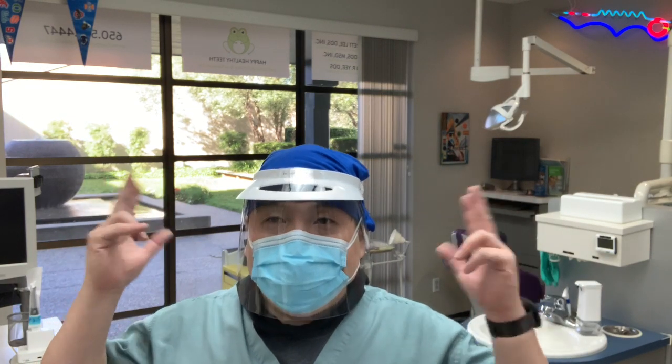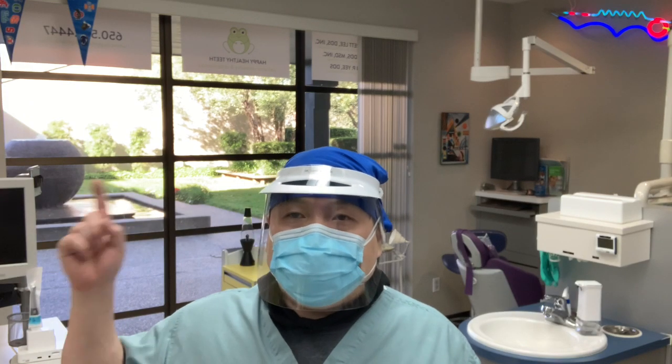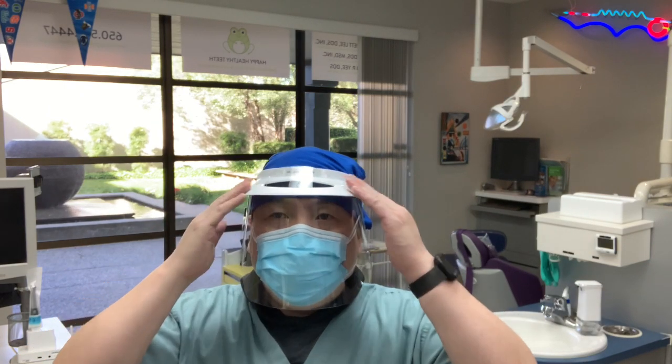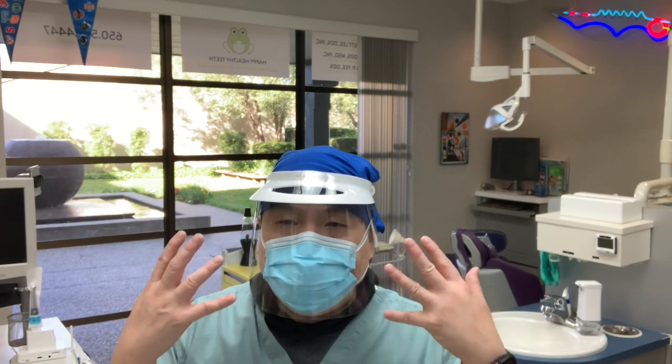I have an extremely large head — it is so big that sometimes people see a moon floating around it, and it's not the Death Star. I haven't worn one of these visors since dental school, and I actually kind of like the visor.